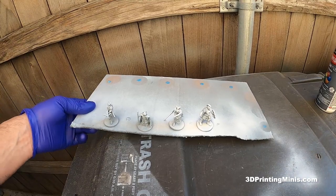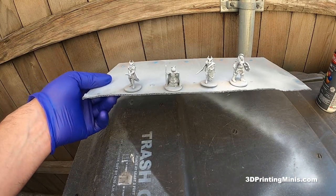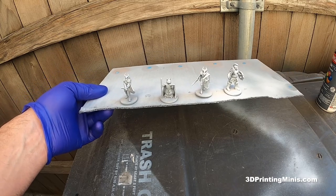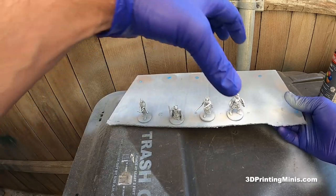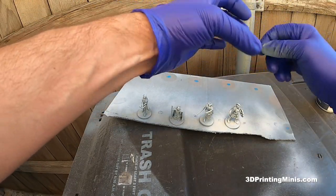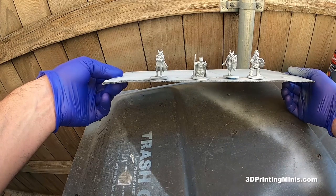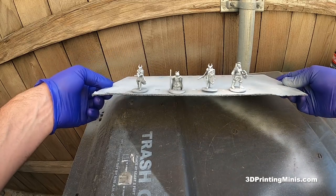I wouldn't leave these outside unless it's sunny and warm — wind could blow them over, or a dog or cat could get to them, mess with them, break them. So put these inside in a cool, dry place for 12 hours. I like to let them sit overnight. Then in the morning, I take them and gently peel the guys off the cardboard. Gently peel the blue balls of sticky tack off, and save that for next time. Then they're good to go — put them on a painting holder and they're ready to paint with acrylic paint, any type you want.